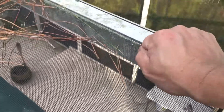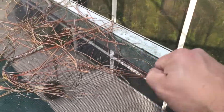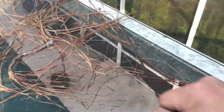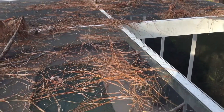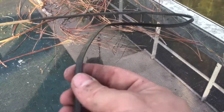Then you pull on it — there you go. You just work it and it comes out. There's the whole string completely removed all the way down. This is how you can actually get out these flat seals.